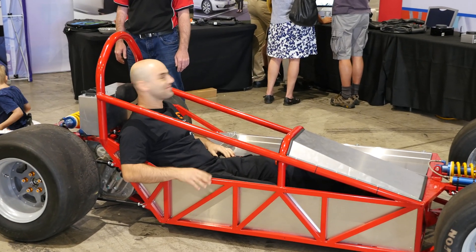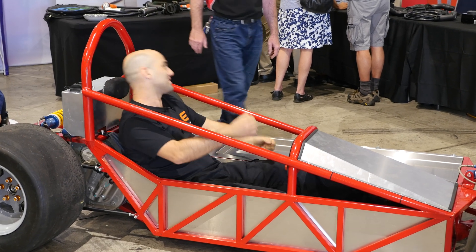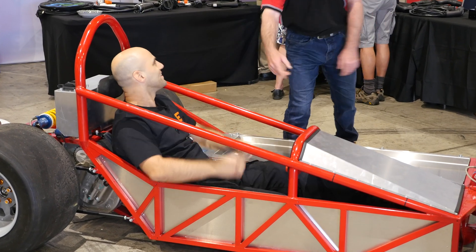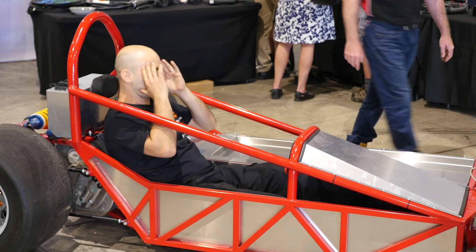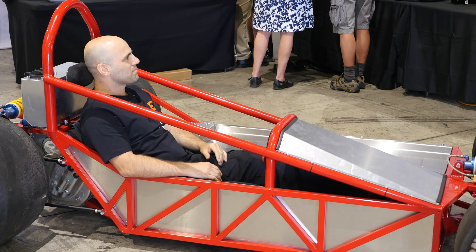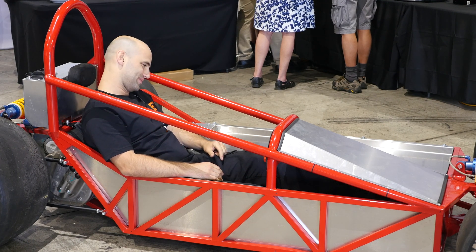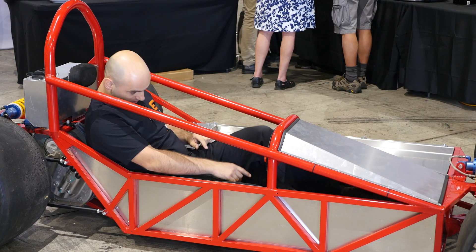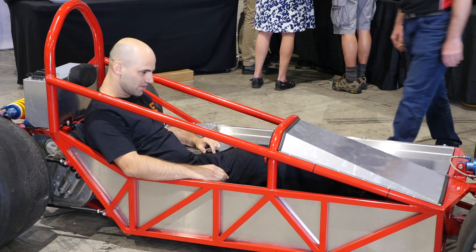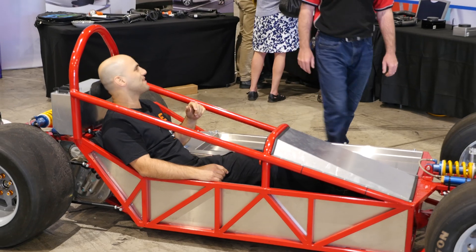Wow, that feels awesome. It's missing the steering wheel at the moment. We literally got it running at 10 a.m. - basically got it rolling at 10 a.m. before we had to have it in the trailer to come here. I'm going to come to Canberra - I have to drive down and see this car.